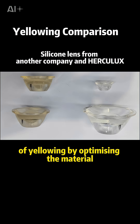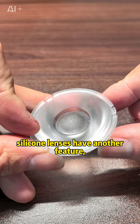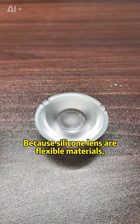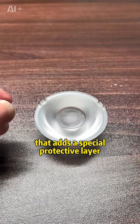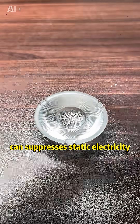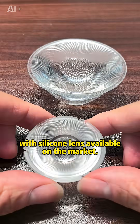We have also solved the problem of yellowing by optimizing the material. In addition to being heat resistant and resistant to yellowing, silicone lenses have another feature: they are non-dust-absorbing. Because silicone lenses are flexible materials, their surfaces are prone to attracting dust. However, our Herculex lenses have a unique technology that adds a special protective layer to the surface of the silicone lens, which suppresses static electricity and dust adhesion.